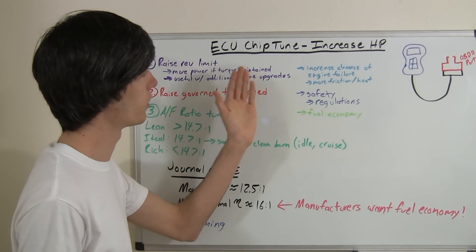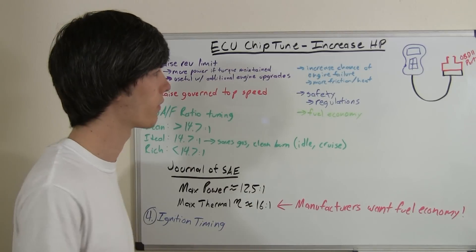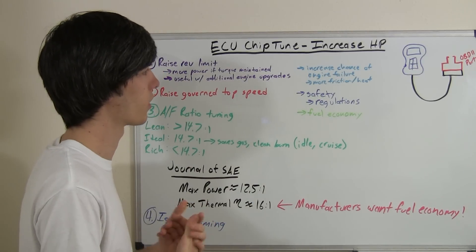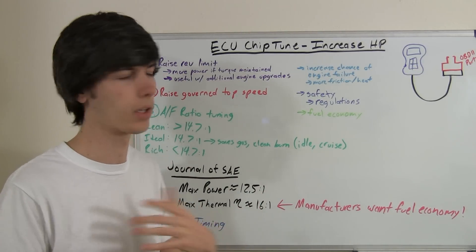Now, the reason manufacturers don't raise it right off the bat is the increased chance of engine failure from more friction and heat, and also because they haven't installed different components.